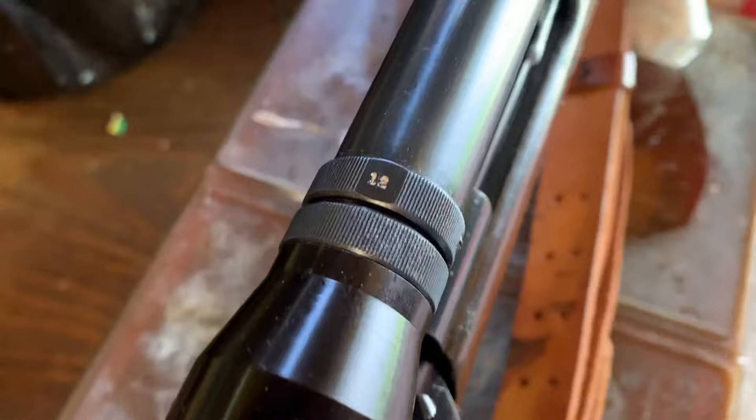These two screws — there's one on each side right here — are actually for letting you adjust the crosshair. You can label them to keep track of which is which.